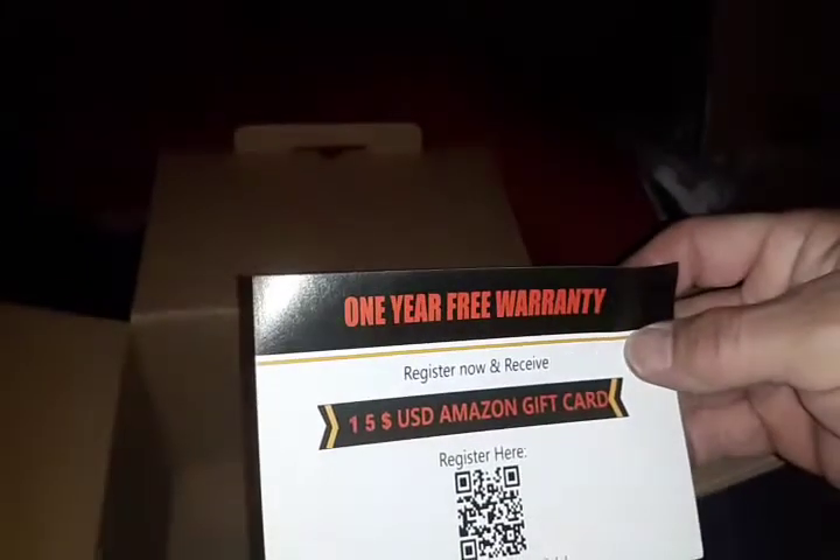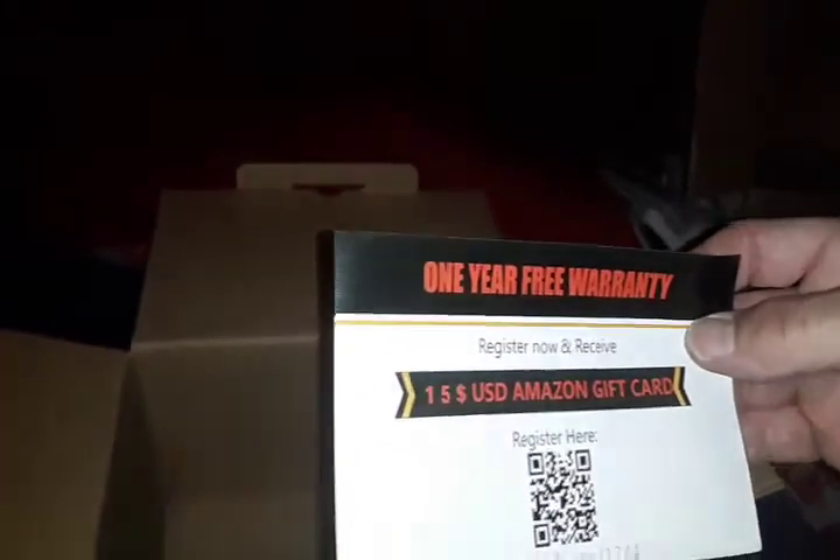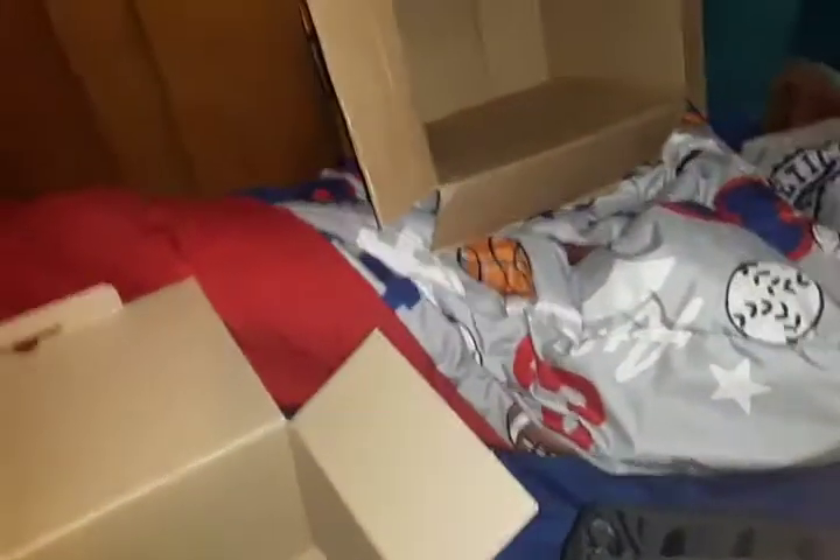You get your own little carrying case, your own little one-year warranty — register now. Of course, they want you to pay more money like every other place. All they want is your money and to sell you junk, and I just hope this works good.